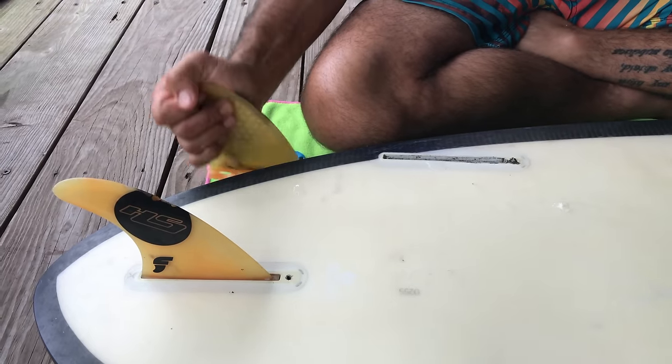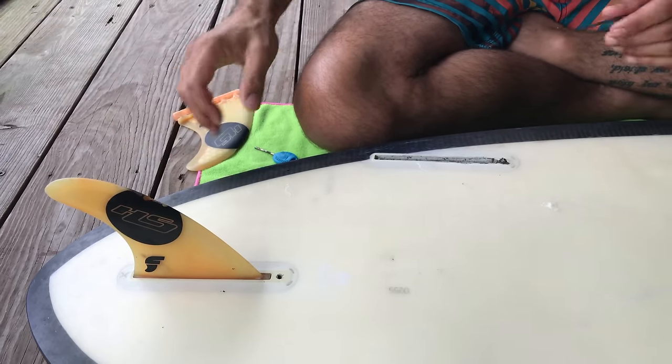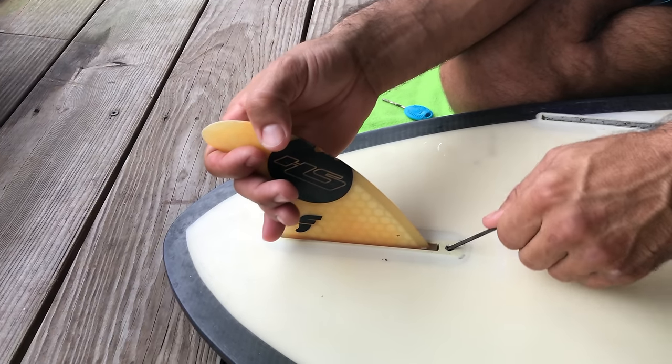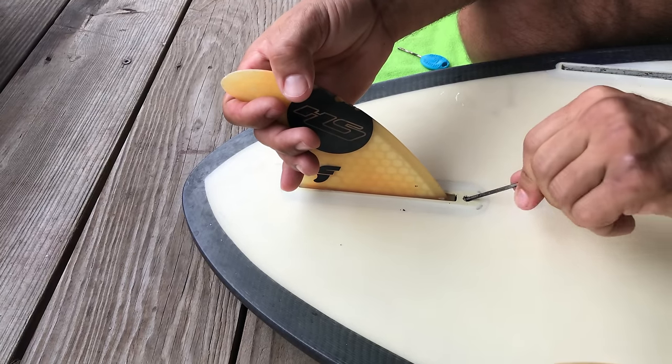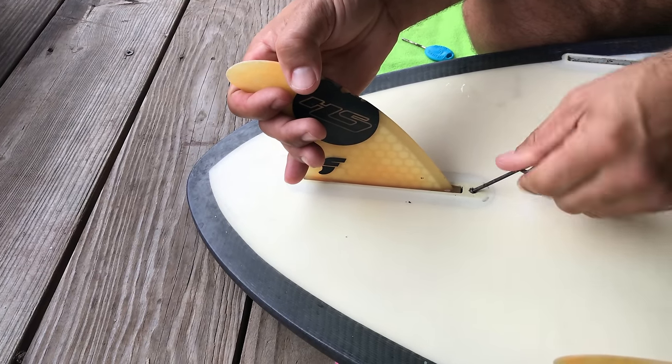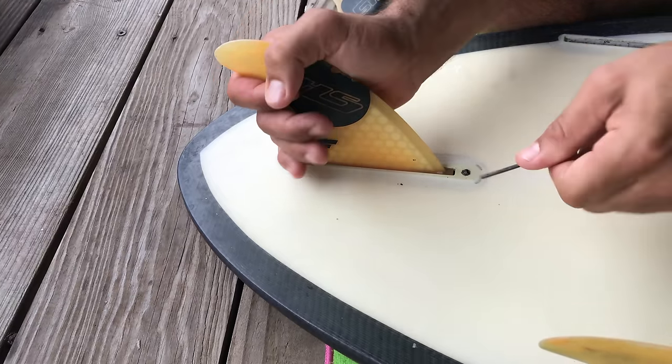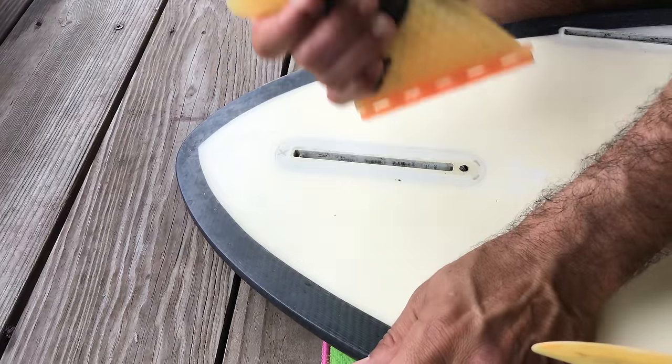Perfect — a lot of water in there. The screw is still stuck in here so I'm going to move on to the next one, making sure that it's nice and loose. Let's see if this one comes out right now. Awesome.